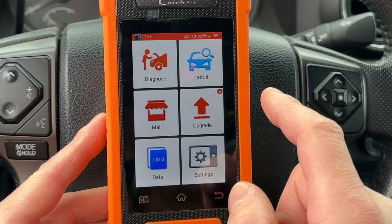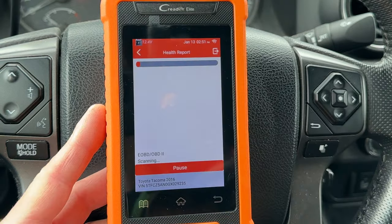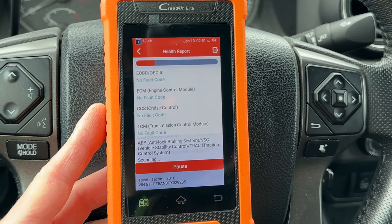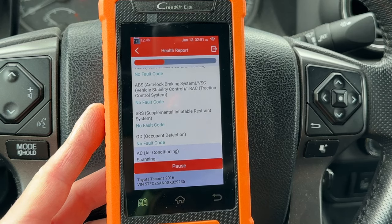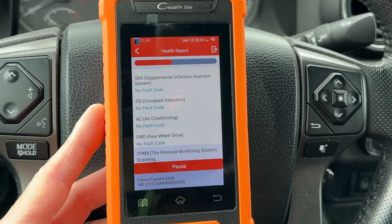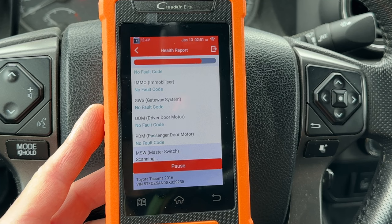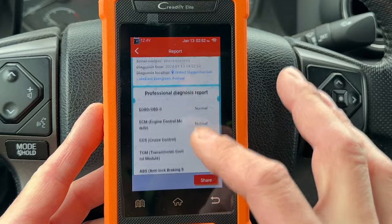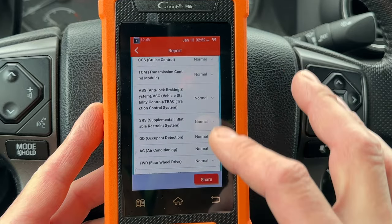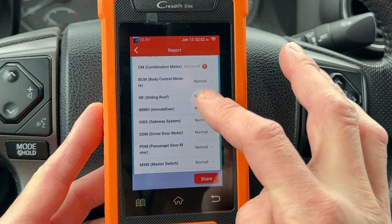Selecting Diagnose gives you access to all the computers in the car using the Toyota-specific software. The scan tool gives you a vehicle health report where it scans every module for codes. Here you can see the engine, transmission, ABS, airbags, air conditioning, and four-wheel drive are all good. The combination meter and navigation have fault codes. When it's done, you get a nice diagnostic report all in one document. If you're connected to Wi-Fi, you can click Share and email the report.